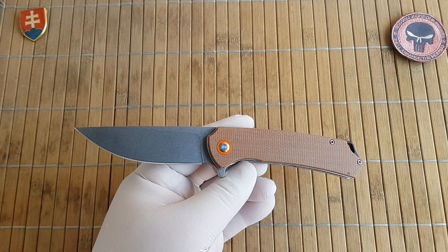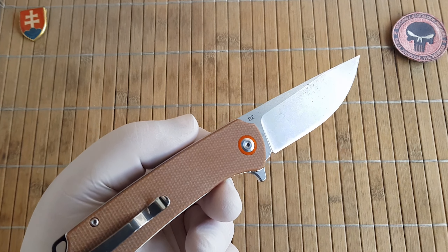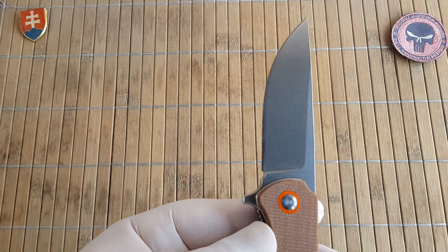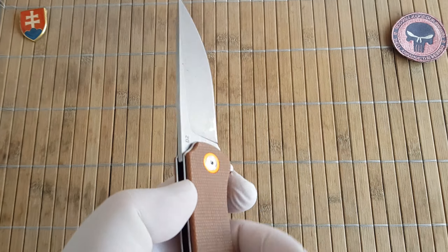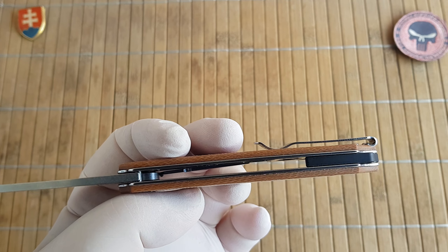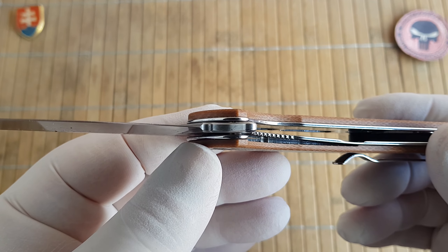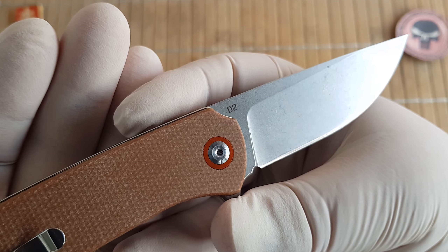Let me give you the quick specifications. We have an overall length of 20 centimeters or 7.9 inches. The blade length is 8.5 centimeters or 3.3 inches. The handle length is 11.4 centimeters or 4.5 inches. The blade width is 2.5 centimeters or 1 inch. The blade thickness is 3 millimeters or 0.11 inches. The handle thickness is 1.2 centimeters or 0.5 inches without the pocket clip. The pivot assembly is a caged KVT ball bearing washer on both sides.